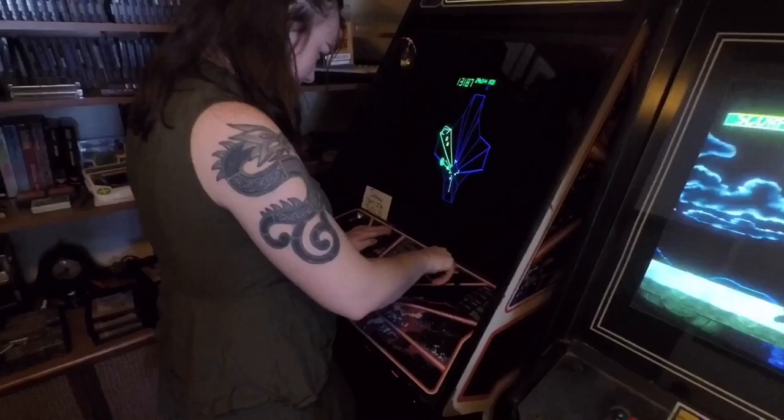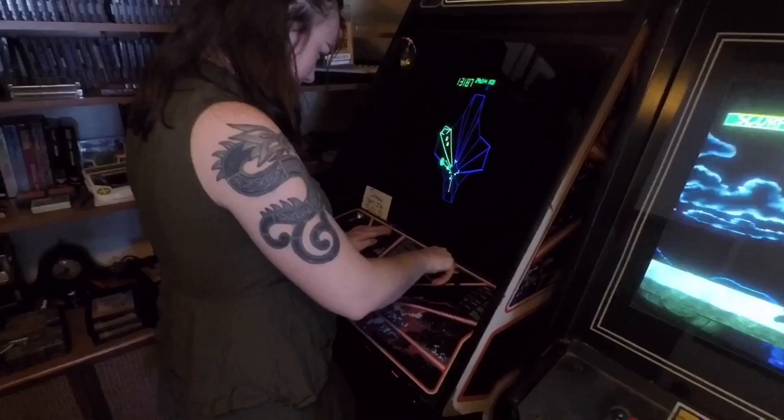Alright, this is Melanie and Gabby, and we're with Ford on Fifth, talking all about smoking a pipe and cleaning it. If you like this video, give it a thumbs up and subscribe to our channel. See you guys next time!